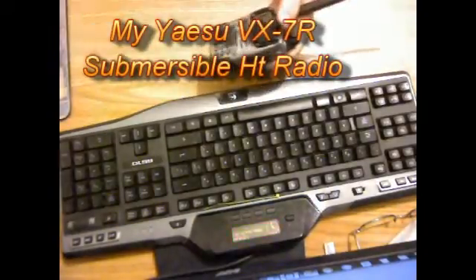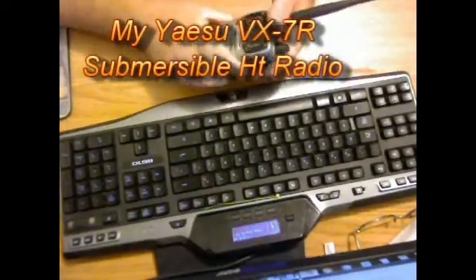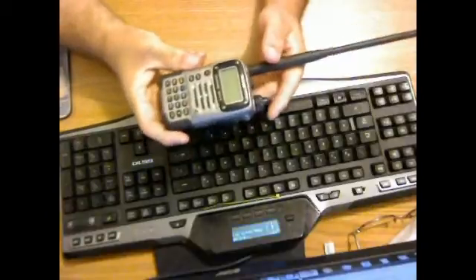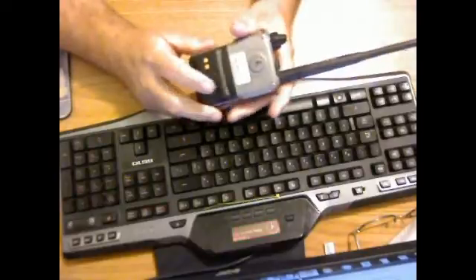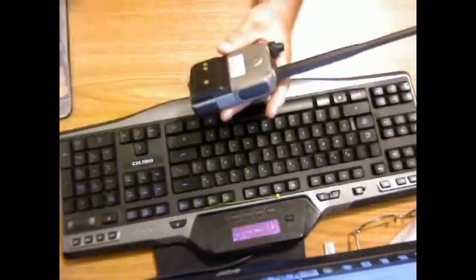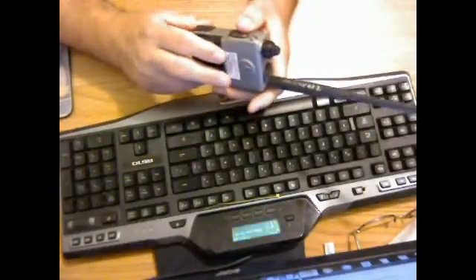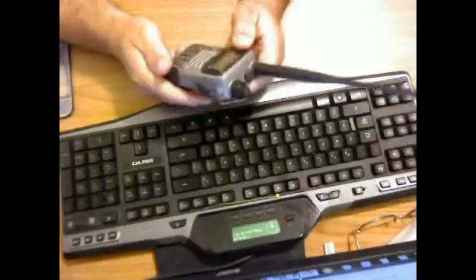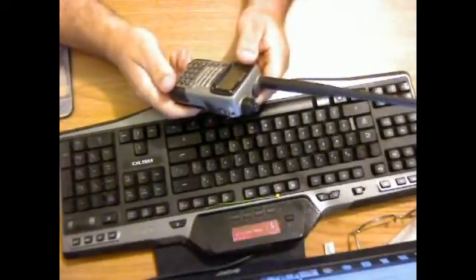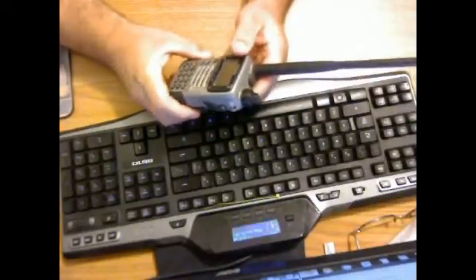Good morning, this is North Carolina Prepper. A lot of people have been asking me about my survival bug-out radio. This is a Yaesu VX7R. It's a very nice radio — waterproof, or really weatherproof. You can actually use it underwater, in the shower, or the bathtub up to three feet for 30 minutes. It's a tri-band radio, but the American version is a quad-band. You get dual receive and dual transmit, giving it a little repeater functionality.